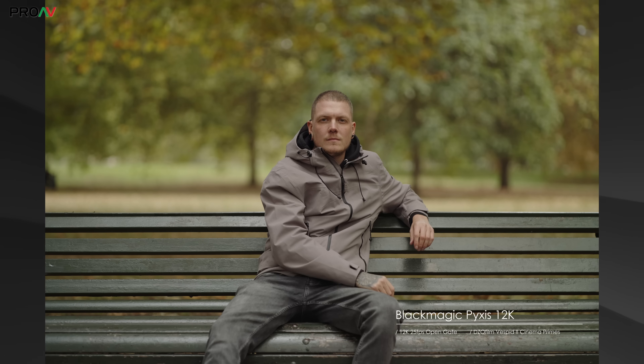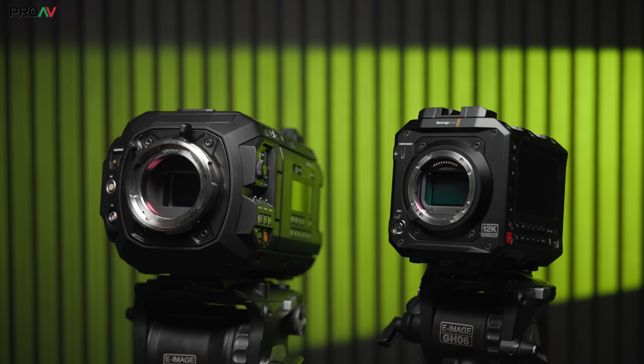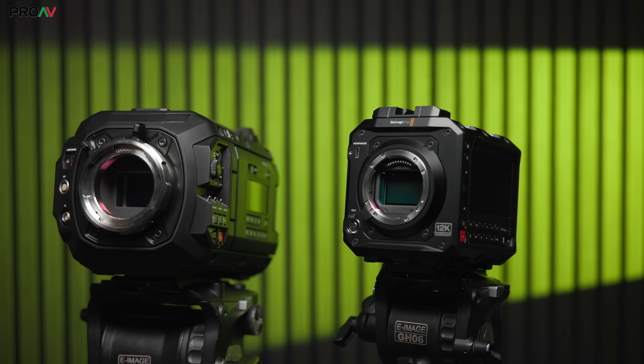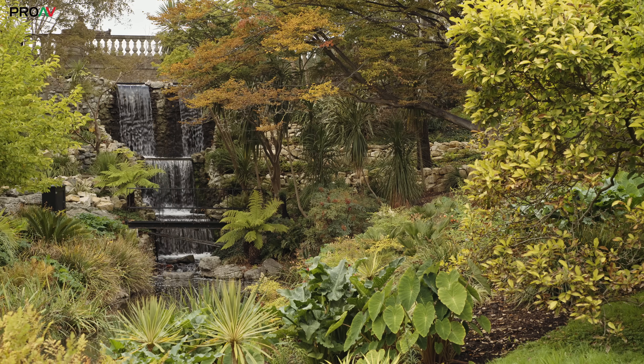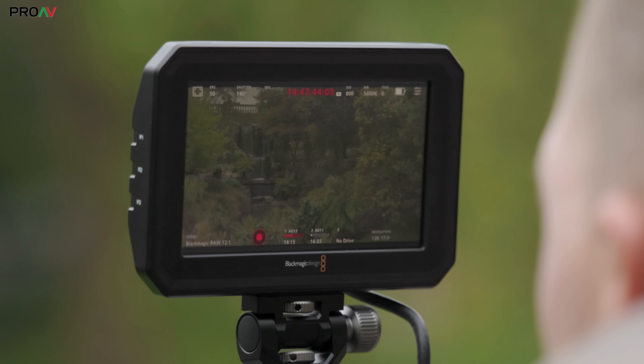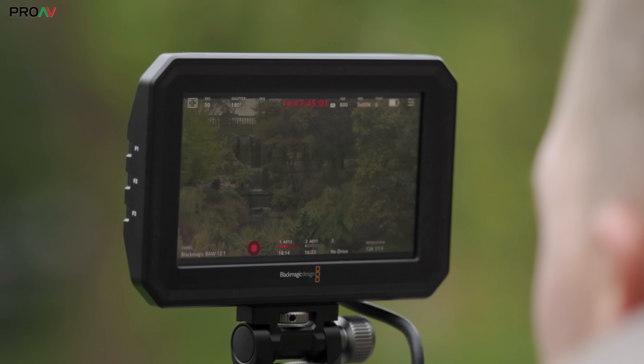The reason for this is of course the sensor. This is the same full-frame 12K RGBW sensor which is inside the fantastic Ursa Cine 12K LF. That's dynamic range up there with the Alexa Mini LF, Red V Raptor, and actually better than the Sony Venice 2 and Burano according to CineD's independent tests. Excellent color reproduction, all recorded in 12-bit Blackmagic RAW, which is incredibly easy to work with inside Resolve.